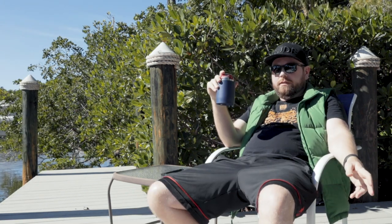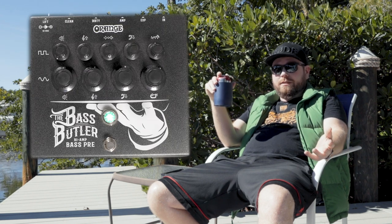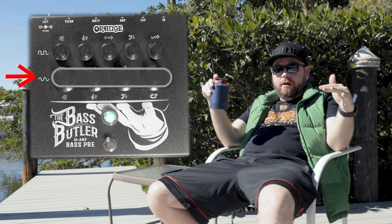Folks, there are a lot of different ways you can go about doing this. You can do it in your DAW with plugins, but today I'm going to show you using the Orange Bass Butler because it's brand new and shiny and I like it. It's really easy to see what's what — the top part is the dirty part, the bottom part's the clean part.